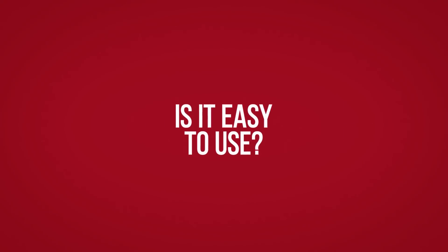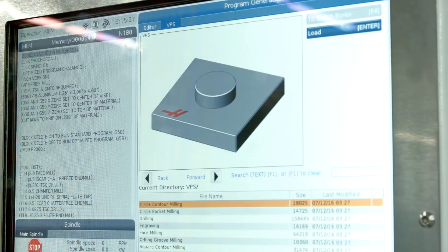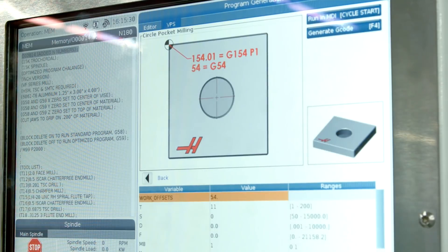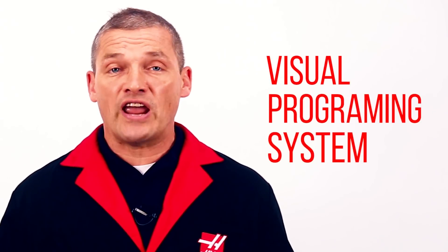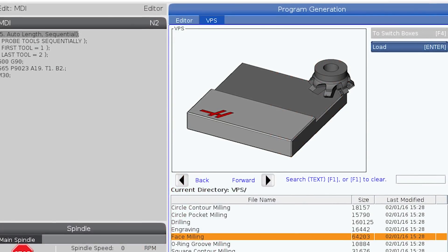Is it easy to use? The Haas Control is the industry standard for ease of use and intuitive operation. And speaking of intuitive, that's exactly what we had in mind when we designed the visual programming system that comes standard on all TM series machines.